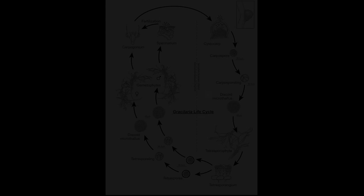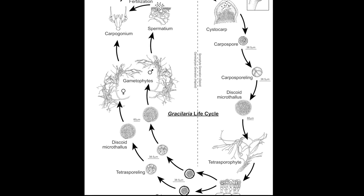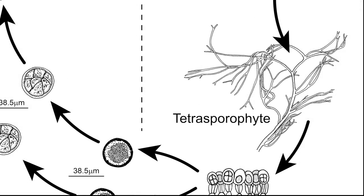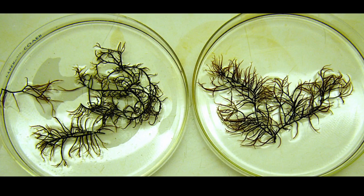Gracilaria has a three-part life cycle with an isomorphic alternation of generations. This means that two of its life stages are morphologically identical. The tetrasporophytes and gametophytes are indistinguishable until their reproductive structures appear.